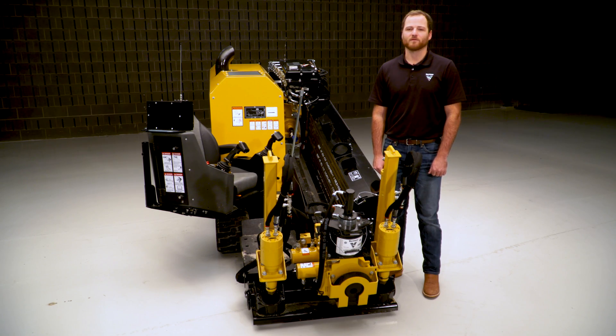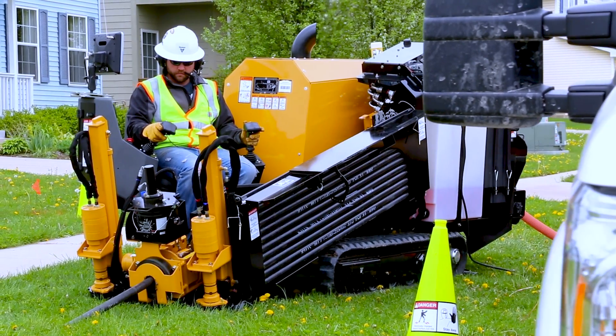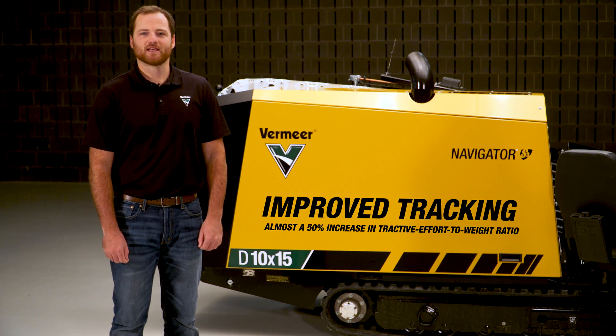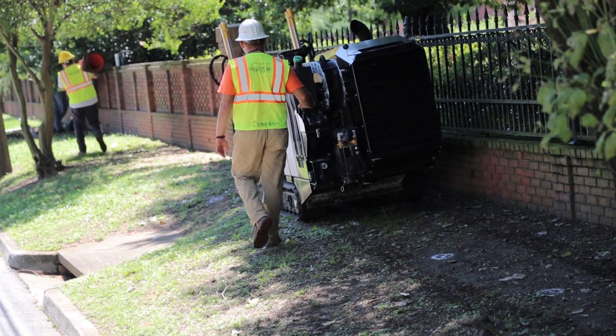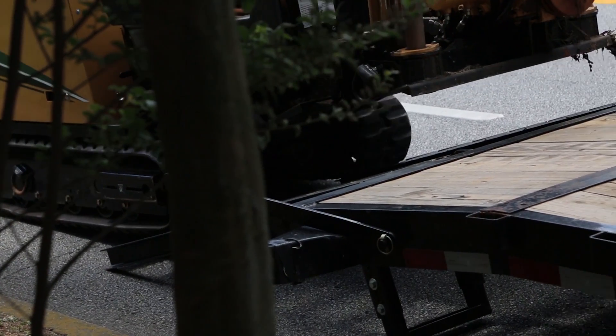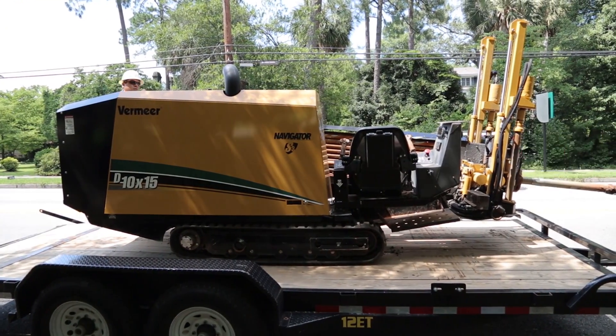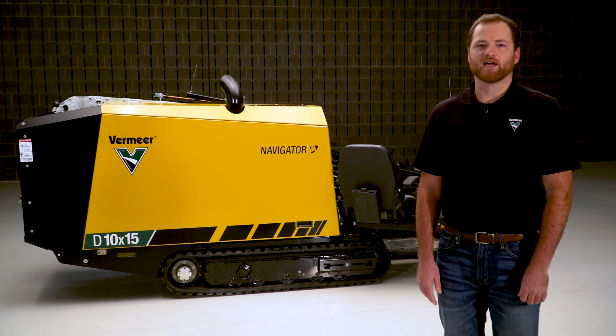Even though it's compact, it's still powerful. This drill is equipped with almost a 50 percent increase in tractive effort-to-weight ratio compared to its predecessor. This leads to improved tracking up and down ditches and enhanced maneuverability in fine-tuning setup and trailer position.